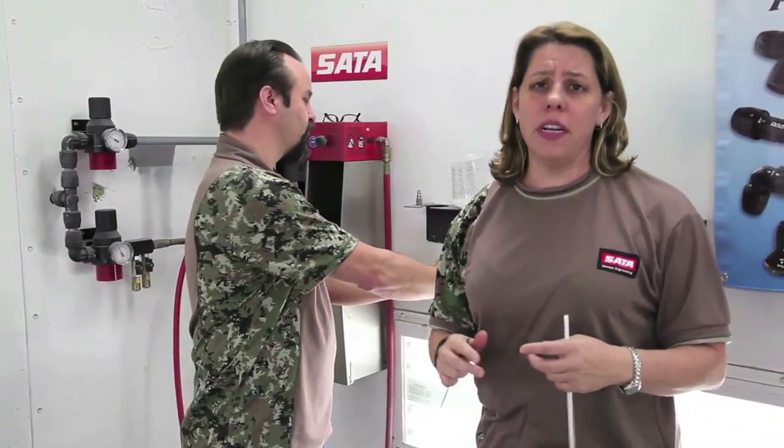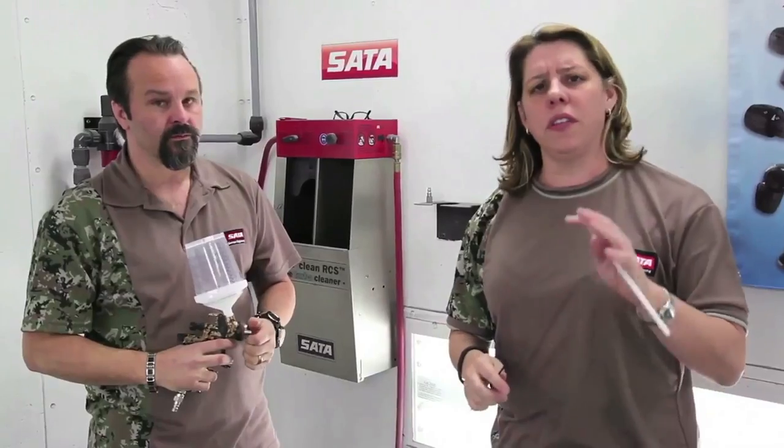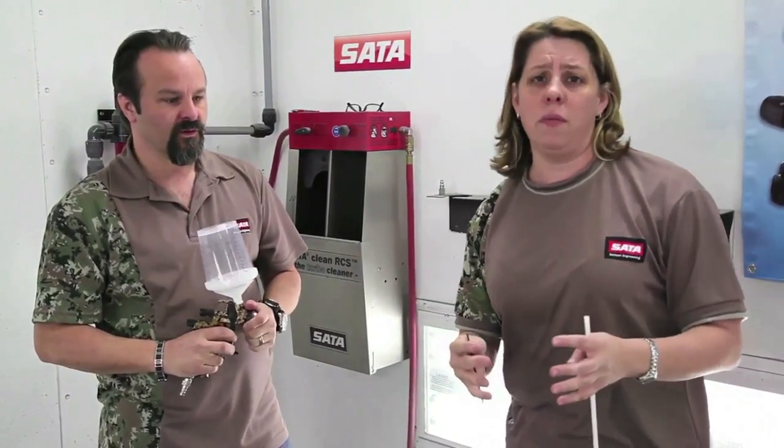We get a lot of questions at the website about what to do with the air pressure with your gun — what pressure should I be set at, what should I be spraying, and how. But a lot of times we find that it's not the pressure of the gun for what you're spraying; a lot of times it's the pressure at the wall and the volume of air that's available to the gun. So we thought we'd take some time to talk about that.